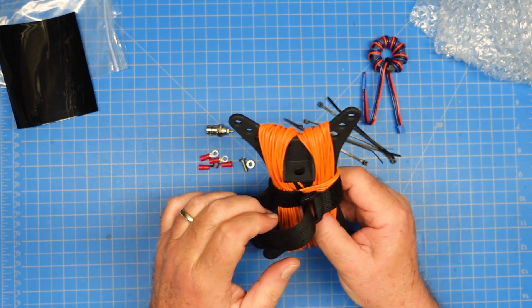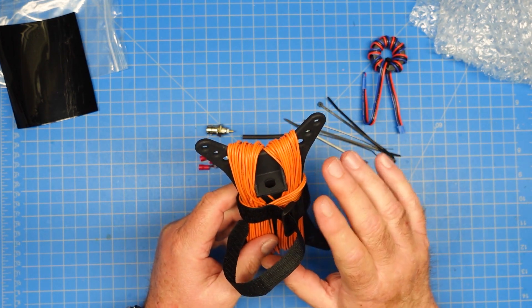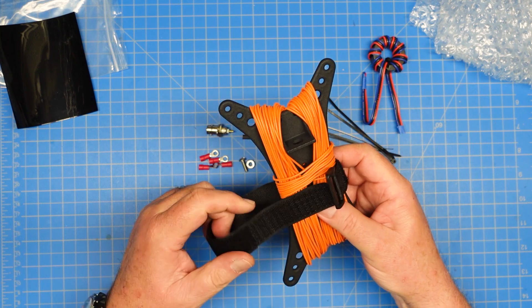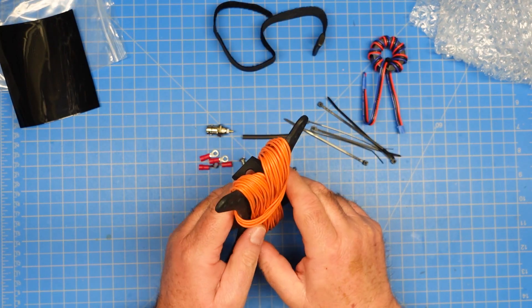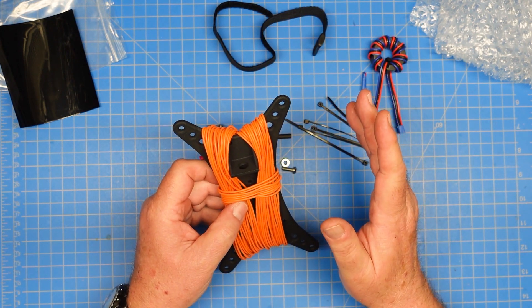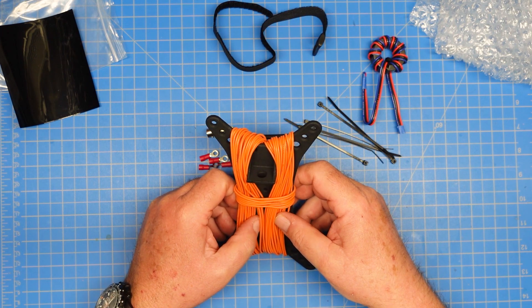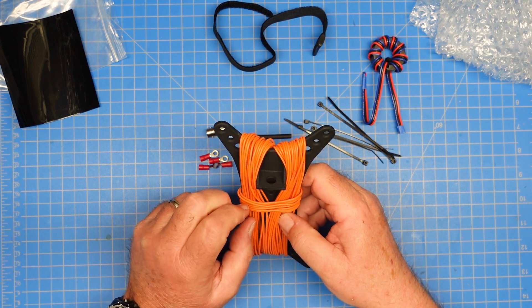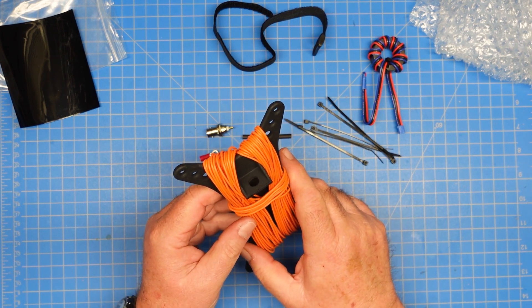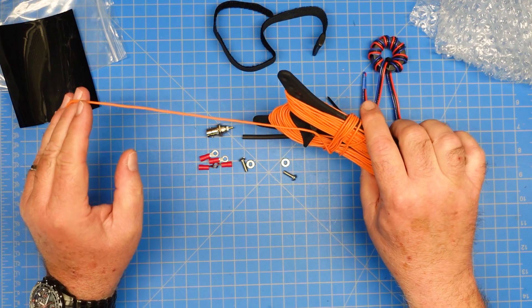We also include these really nice Velcro ties. After you've used your antenna or to store it, wrap your wire on it, put this around it, and it'll keep all that wire in place from getting all snarled up. So let's unwrap this and see what we've got. We're going to be making a 9-to-1 random wire NFED. When you make a random wire, it needs to be a length that's not exactly random — it needs to be a certain list of lengths depending on what bands you're going to try and do. So we need to make sure that's what we do when we cut our wire, and we need to measure out our wire first.